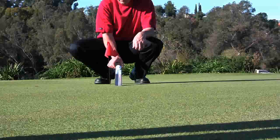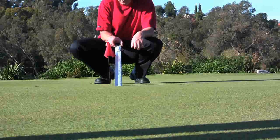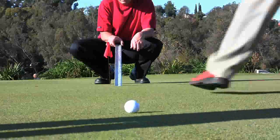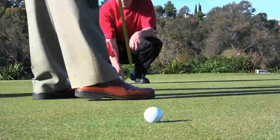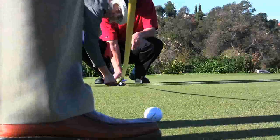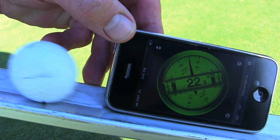The stimp meter, or similar devices, operates by lifting a bar to release the ball from a notch that prevents the ball from rolling down the ramp until a specified angle of incline has been reached. Three balls are launched in one direction and the average distance traveled is recorded, then the process is repeated in the opposite direction over the same area of the green. The average of the two readings is the green speed in feet. The speed meter used in this test released the ball at approximately 22 degrees of inclination.